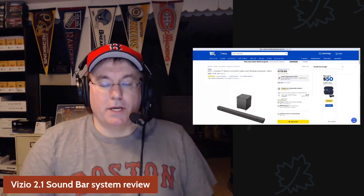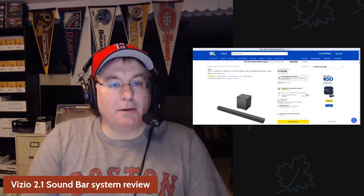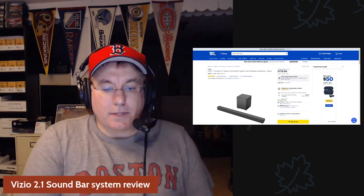Hey folks, Dave back here with another review on the channel. I'm going to talk about this new Vizio 2.1 soundbar system that I picked up a couple of weeks ago at Best Buy. I spent $179.99 on it — I picked it up on the tax-free weekend we had up here.